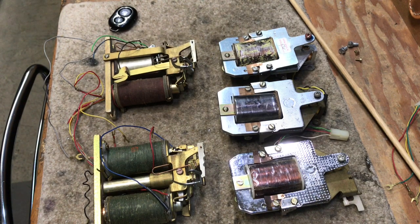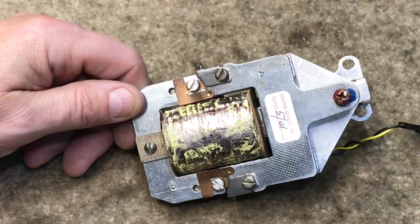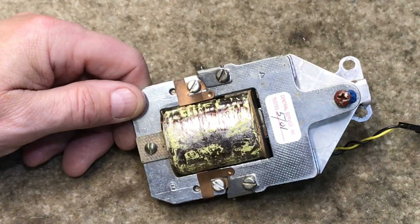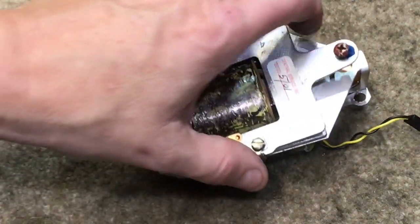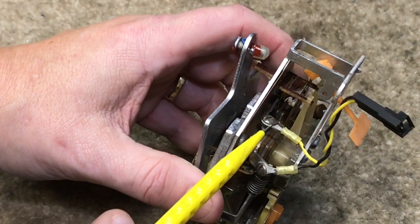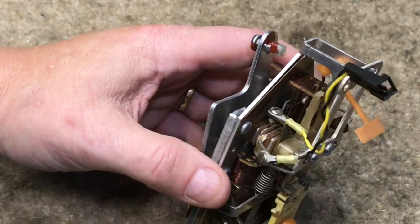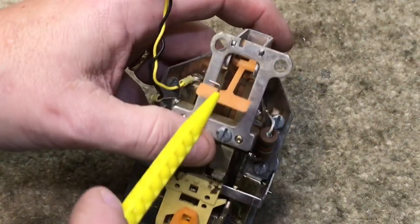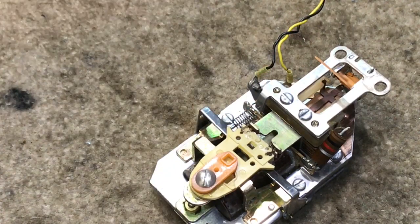I'll hold up each relay individually and show you some of the uniqueness about it. Here is a Western Electric 1A type coil that's used in 1C/1D type payphones or the 2C/2D payphones. This is a single winding relay and it only has two terminals — the ground terminal black — so you would put yellow and black wire here if you had a 1D or 1C phone.